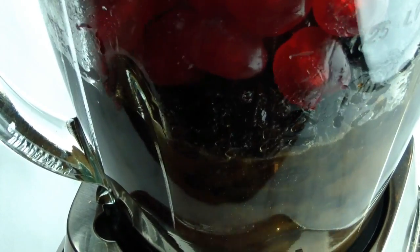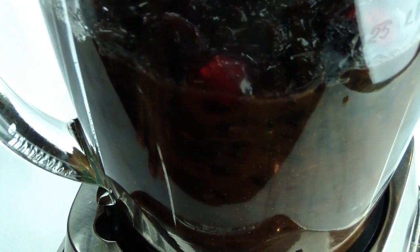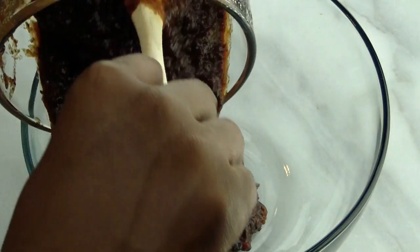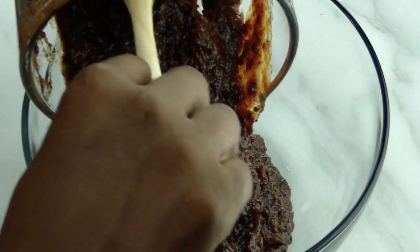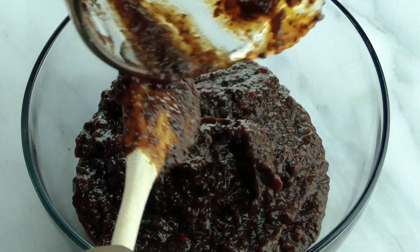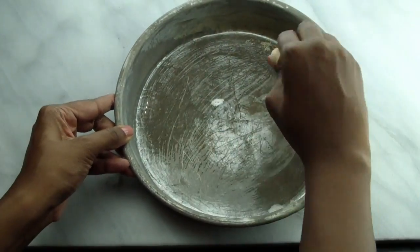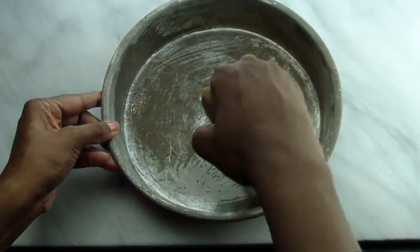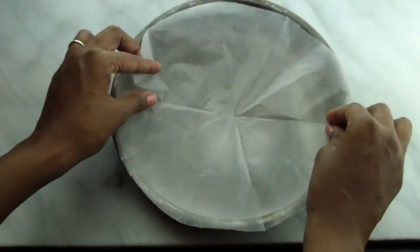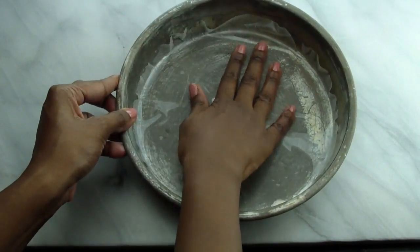Blend the fruits until they're finely chopped but just before it becomes a paste. The fruits are nicely blended and still have a bit of texture. You can take this and store it in a dark, cold place with a bit of extra rum for months at a time. To bake the cake, we're going to start by greasing and lining two 9-inch cake pans, lining the bottom with parchment paper.